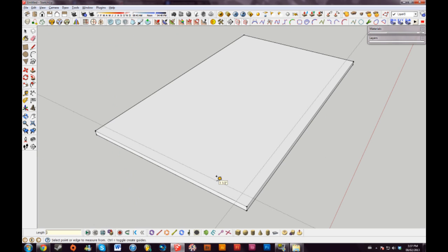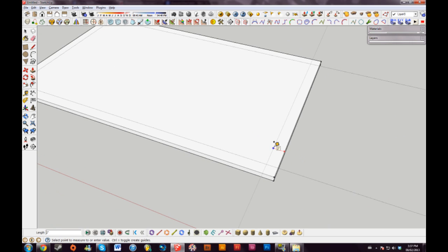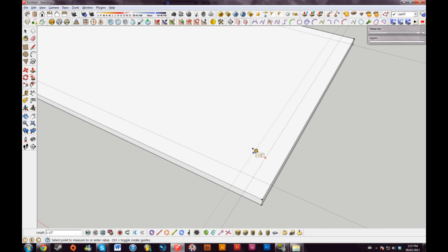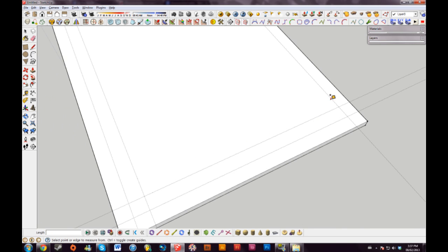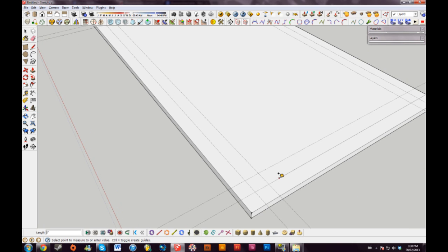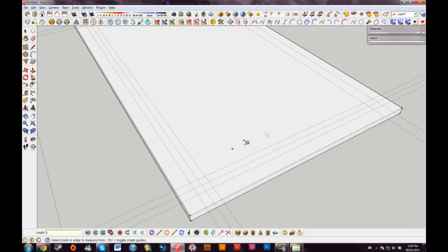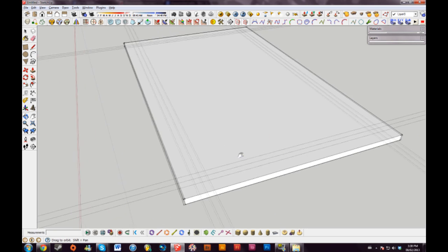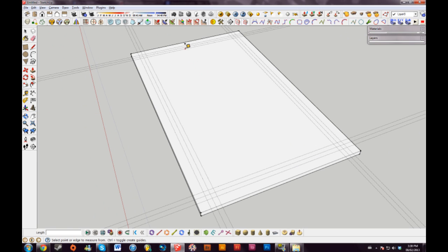Currently I'm going to be building it upside down so the frame will be on top. I'll drag in my guides two inches like this, and I'll drag another set of guides in another two inches from the lines I already have drawn. Because we're building a frame that has two identical pieces on each end, we're only going to build two pieces and then mirror the other two pieces later.